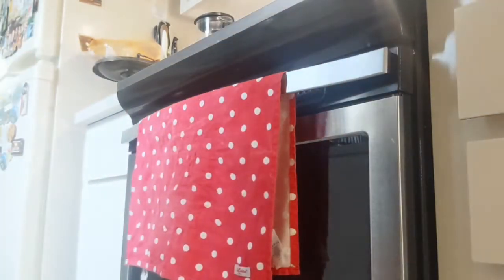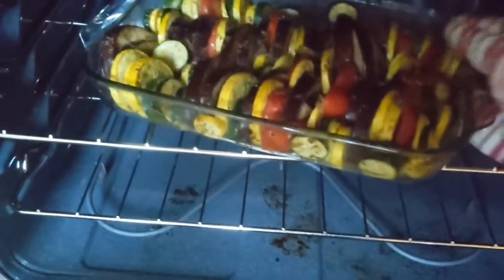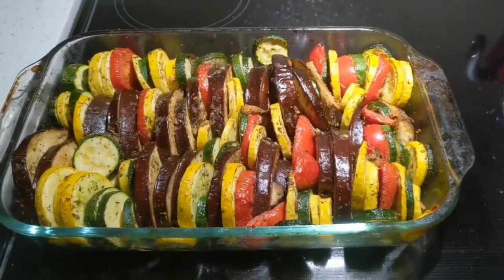If you want them softer and crispier, you can keep them in longer. After 40 minutes, here is the final squash, eggplant, and zucchini gratin.